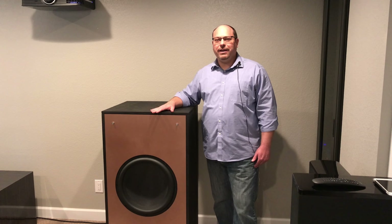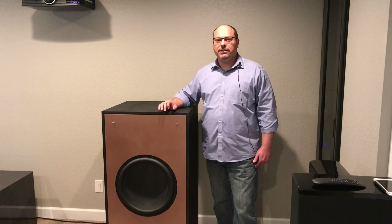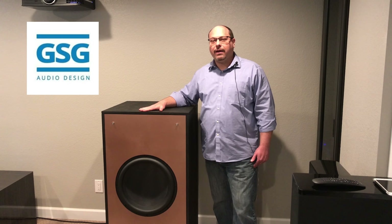Hey everybody! Welcome back to JDM World. Everybody wants to have big bass in their home theater, but not everybody wants to spend five or six thousand dollars to get there. So in my quest for big bass for little dollars, I discovered a great product from GSG Audio. It's the Fullmarty Flat Pack.